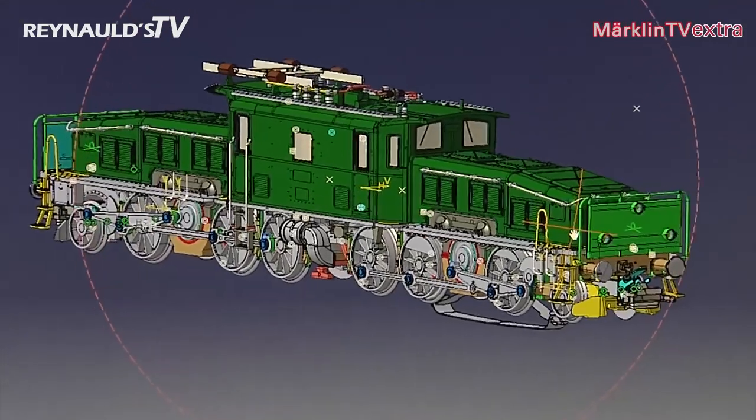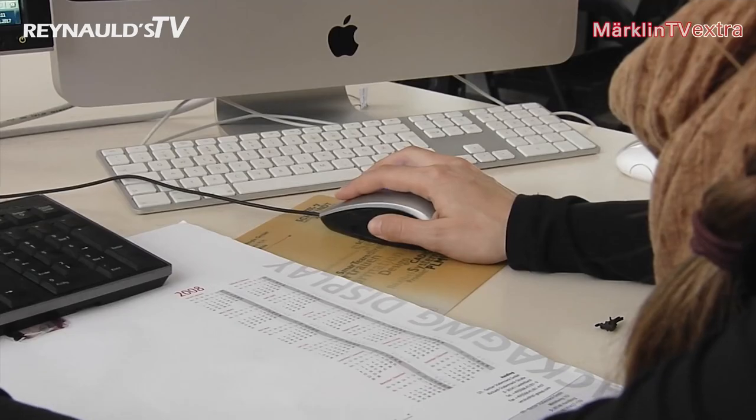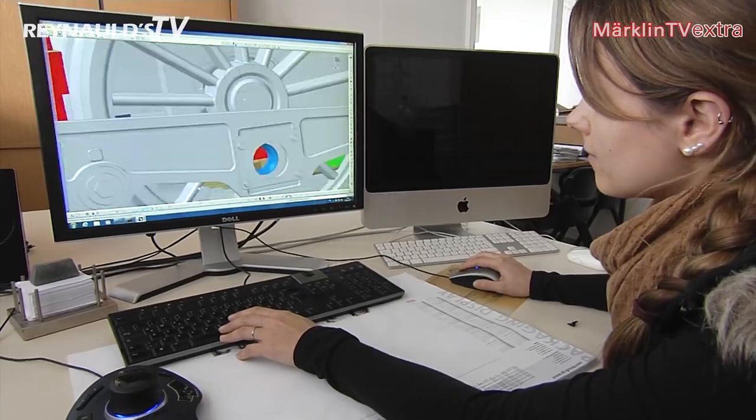Here comes the new club model for 2018. The design was a really complex one to implement. The shunting platform at the front end of the engine was a difficult part. The roof was overhauled and the fans on each side are brand new features as well.